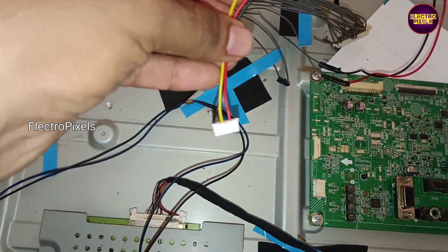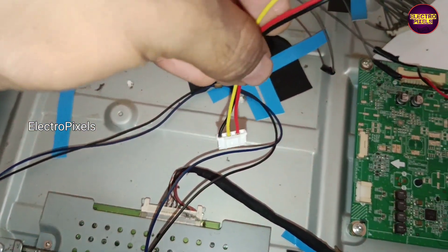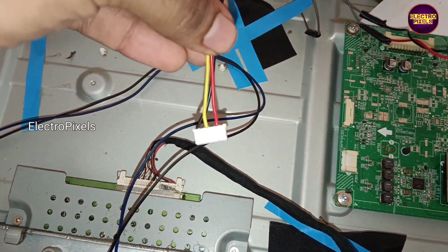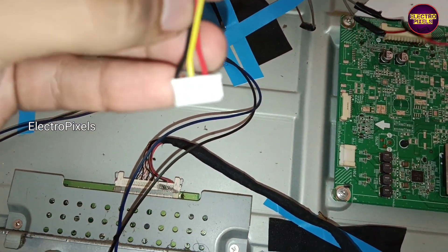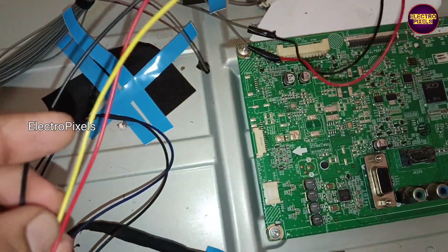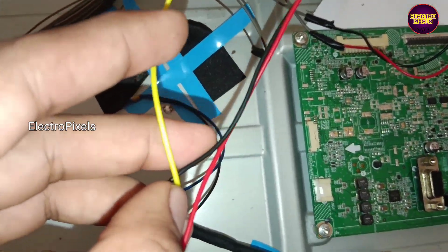By using the bypass method, we connected all wires into sockets that are suitable for installing in the universal board.